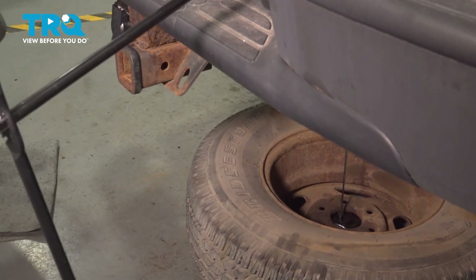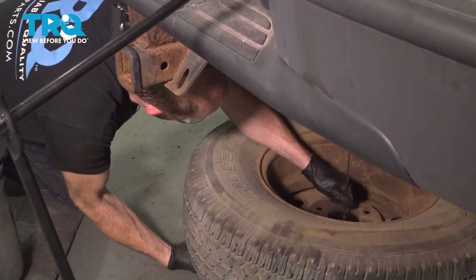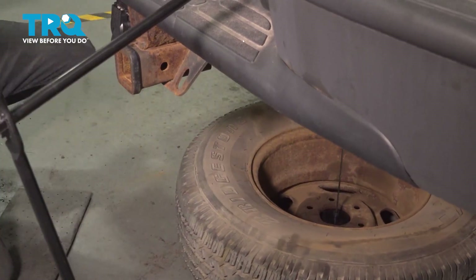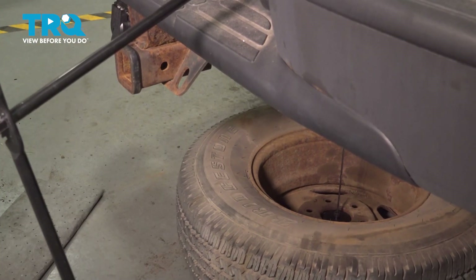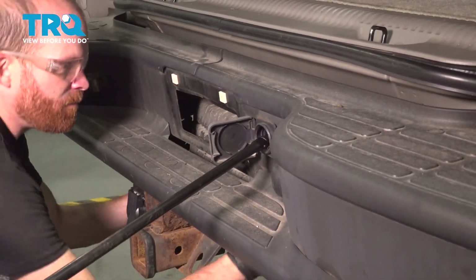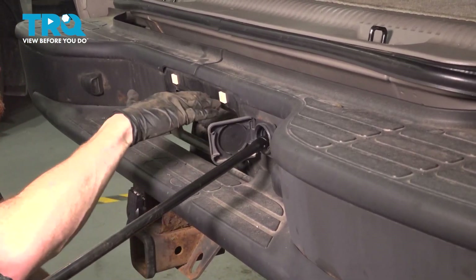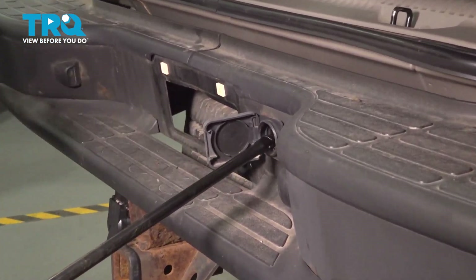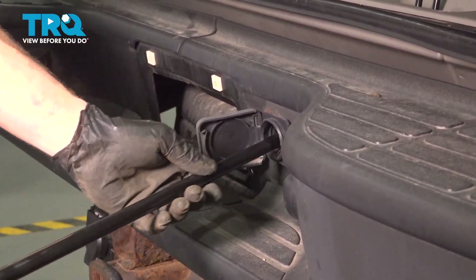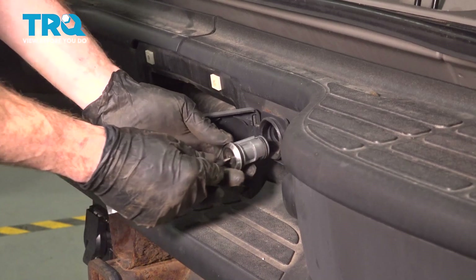Before we go too high, let's make sure that we're centered properly. Let's make sure that's nice and snug. Grab onto that spare tire and try to give it a wiggle — you want to make sure it's completely secured against the body of the vehicle. Remove your tool. Reinstall your lock.